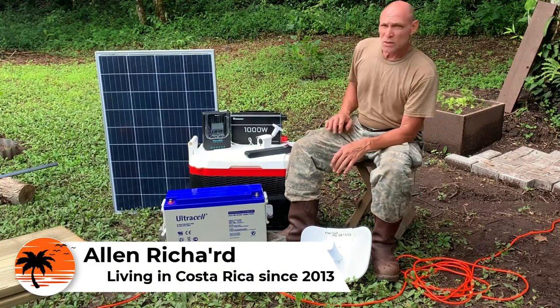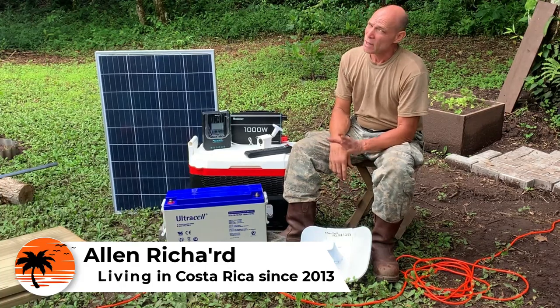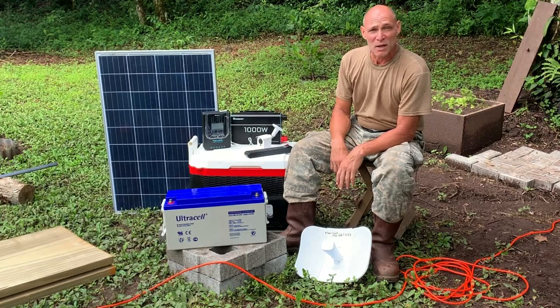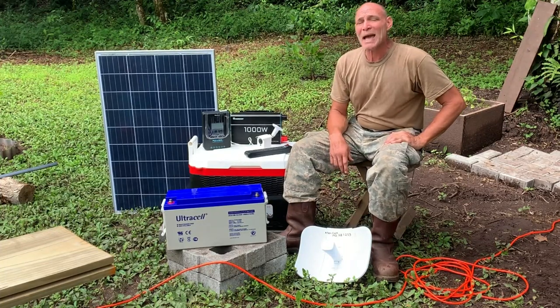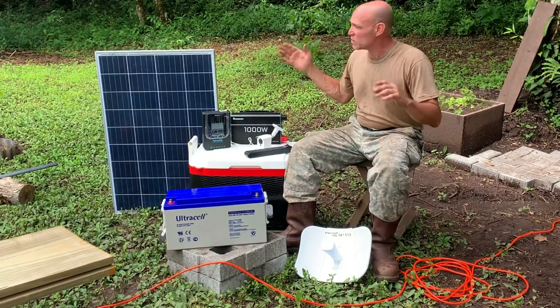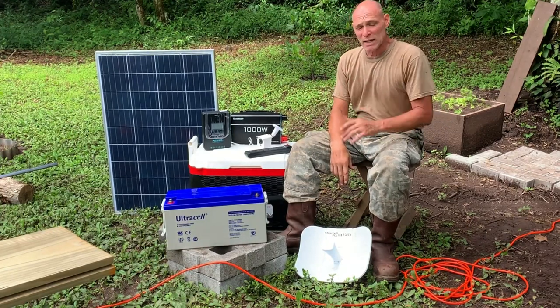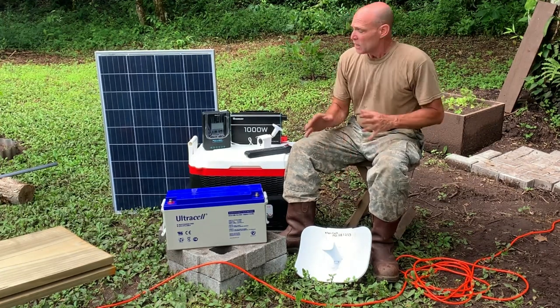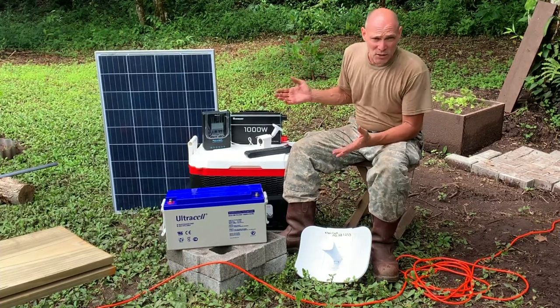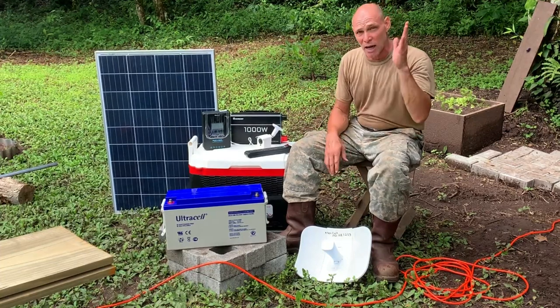Let's talk about this project. We're this close to actually having internet way out here — I believe it's going to be the most remote place in Costa Rica with internet. However, there's a tower up on the mountain we had to hike three miles to reach, and it's actually two miles from the off-grid homestead to the top. That tower has no electricity, and I need to install a small solar station up there.